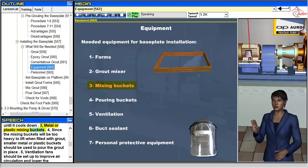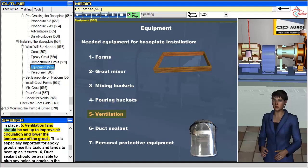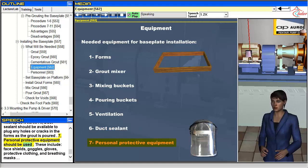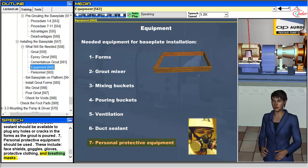Metal or plastic mixing buckets are needed. Since the mixing buckets will be too heavy to lift when filled with grout, smaller metal or plastic buckets should be used to pour the grout in place. Ventilation fans should be set up to improve air circulation and lower the temperature of the grout — this is especially important for epoxy grout since it is toxic and tends to heat up as it cures. Duct sealant should be available to plug any holes or cracks in the forms as the grout is poured. Personal protective equipment should be used, including face shields, goggles, gloves, protective clothing, and breathing masks.